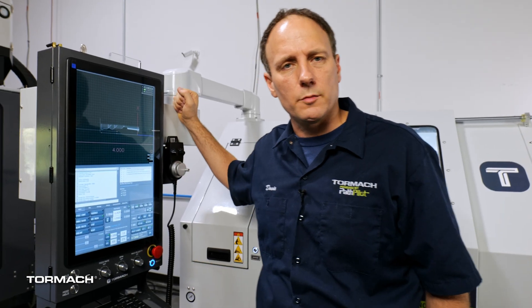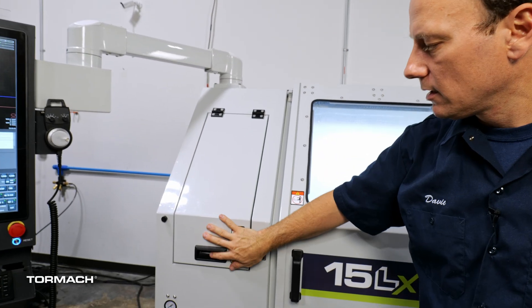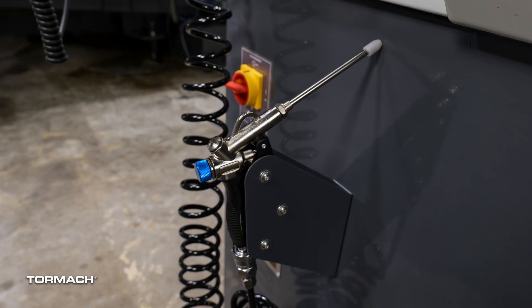One of the most requested features on our machines is an operator console, so we put one on every machine. Also, for increased safety, we've enclosed the entire spindle and auto collet closer setup, and we added an air gun to all the machines.